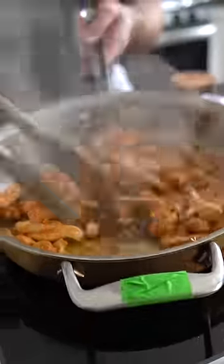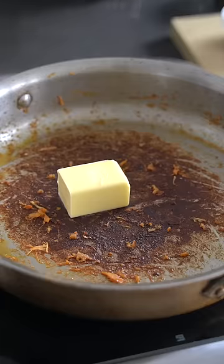We're just gonna brown that off, then remove it from the pan and pop in our butter — because after all, this is butter chicken.